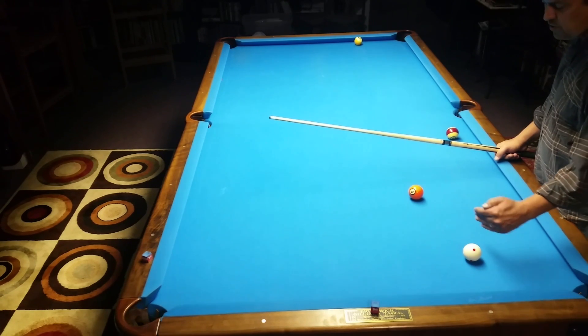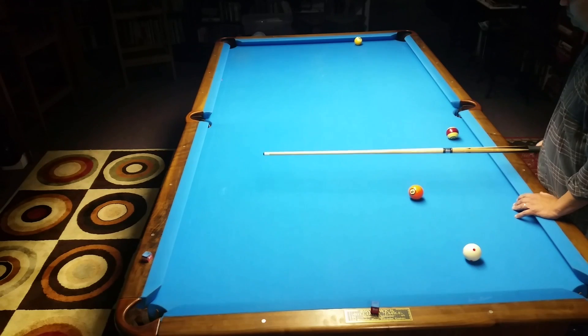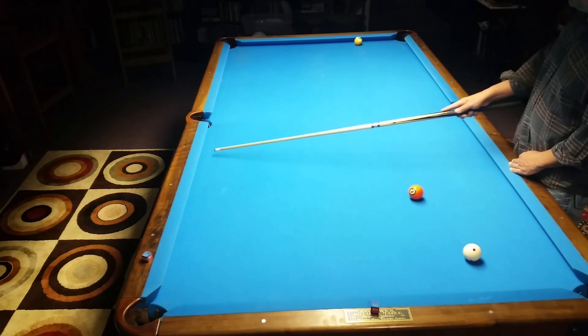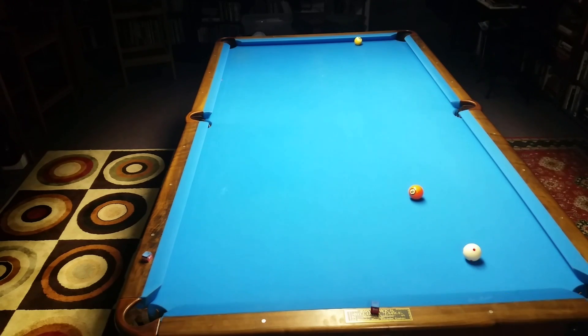I'm going to try to shoot this shot with some topspin — one full tip of straight top, straight to the half ball mark. We're going to bring the cue ball up to this rail and then back across to shoot the nine next, and then we're out if we're playing one pocket. I know if I stun the ball I'm going to miss it by three inches.